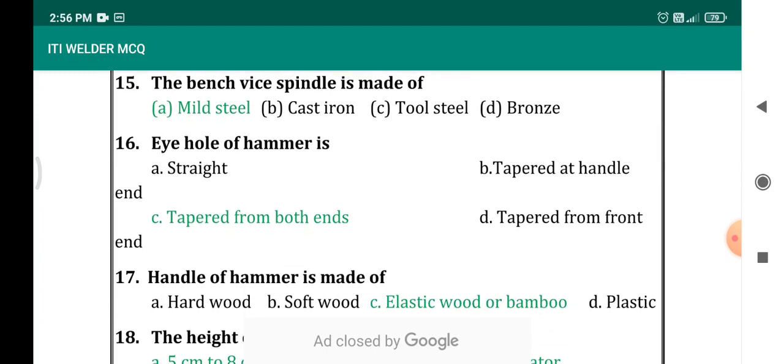Eye hole of a hammer is — options: straight, tapered at the handle end, tapered from both ends, tapered from the front end. As the shape of the eye will be tapered to both ends, we can answer this question: the eye hole of a hammer is tapered from both ends.